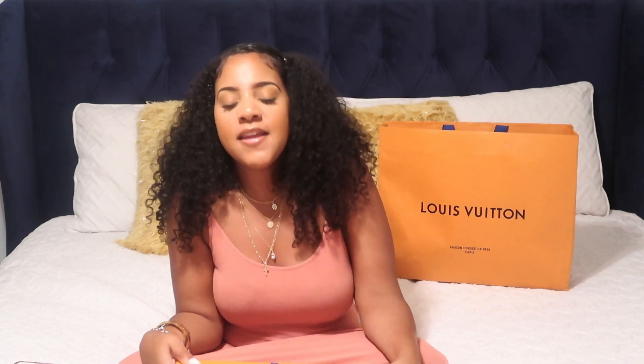So yeah, let's get started. I'm so excited to open it. I haven't seen the bag yet — well, she sent me pictures of course, but I haven't seen it in person. So let me just unbox it with you guys. If you want to see what I got, keep on watching.